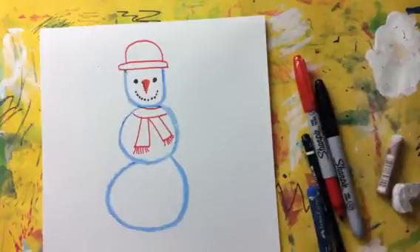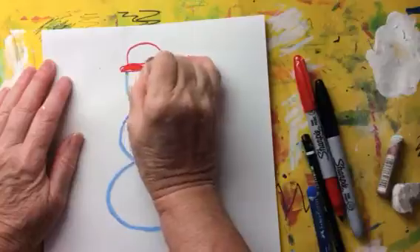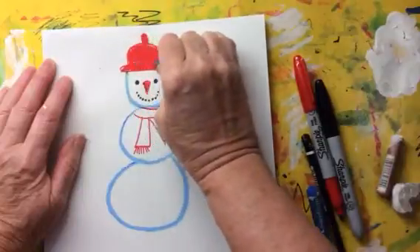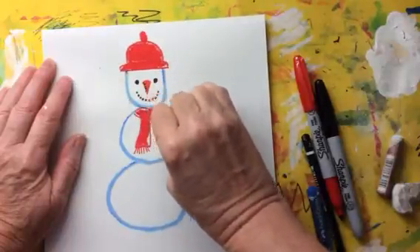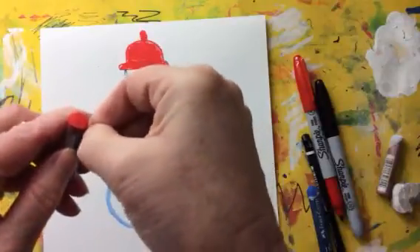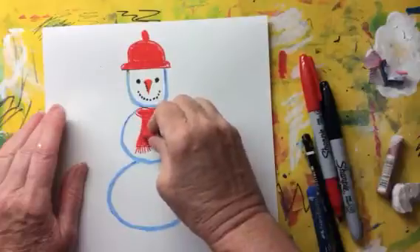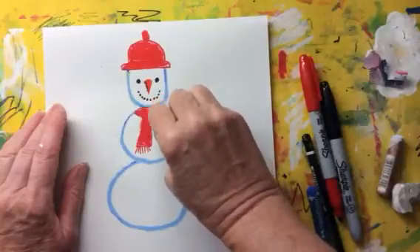Then you're going to go back to the oil pastel and colour in the hat and the scarf. So I'm going to do this red inside where I've done the sharpie line, and I'm going to put a bobble on top of the hat. I'm going to do the scarf red. If the paper on your oil pastel is too close, you can just peel it away — just get a little bit of the paper with your nail and peel it away. It helps to make the edge a bit sharper so that you've got a finer line and can get inside where you did your sharpie line.